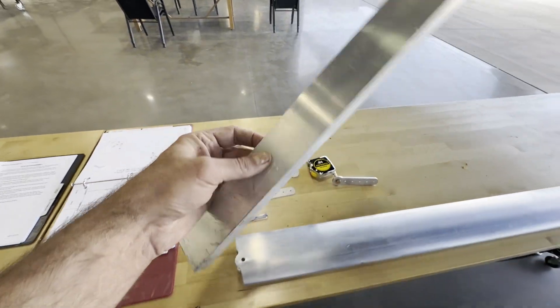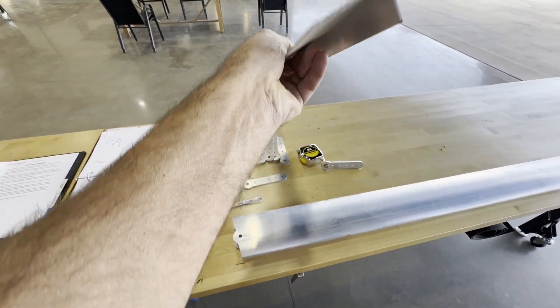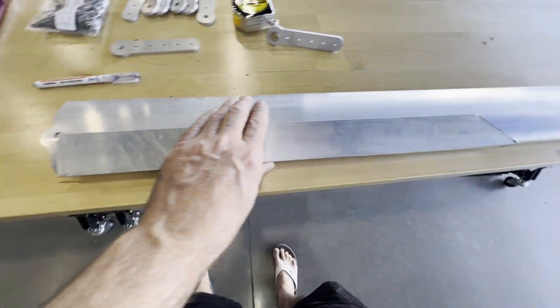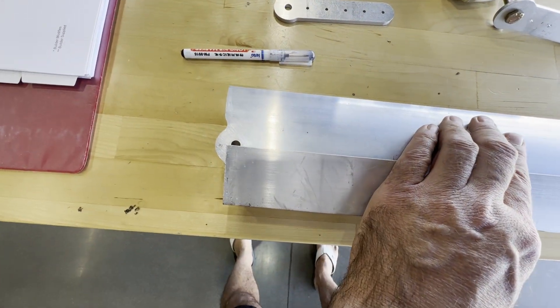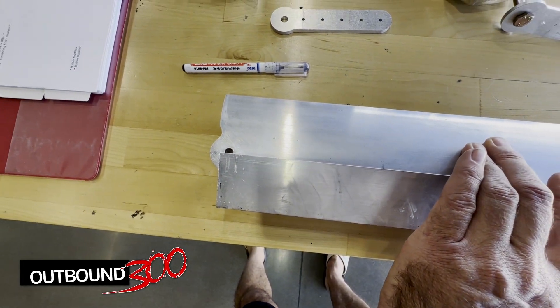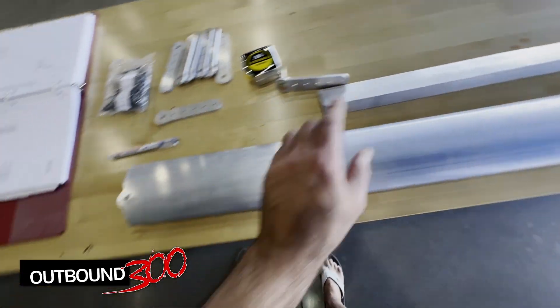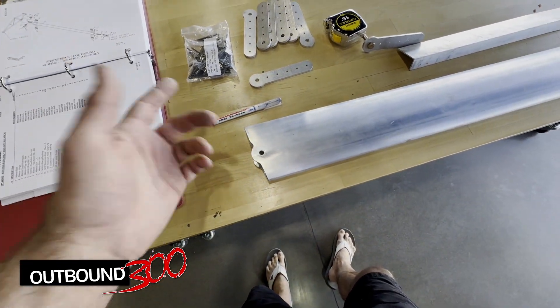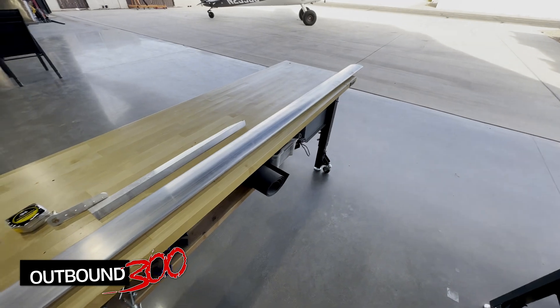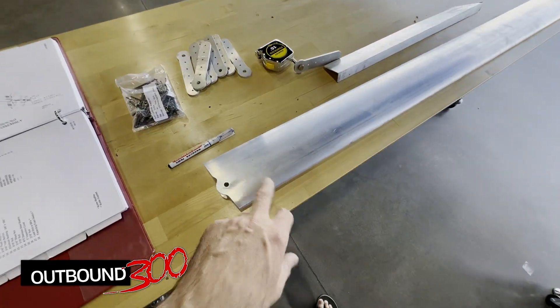To do that, I'm going to use this piece of extrusion - it's a one inch by two inch. I'm going to hold it against the front of the lift strut and bring it over, centered up with that hole, and I'll just use this as a guide to draw my line. That way I know I'm going to have a parallel line. Then I'll do all my match drilling and riveting, and I'll have a complete lift strut. Looks pretty simple, so I'm going to get into it.